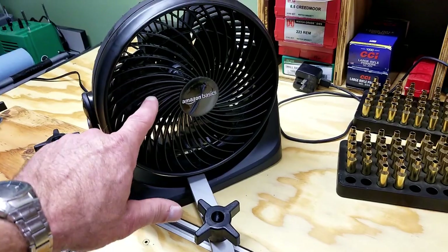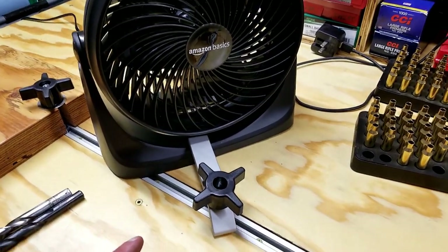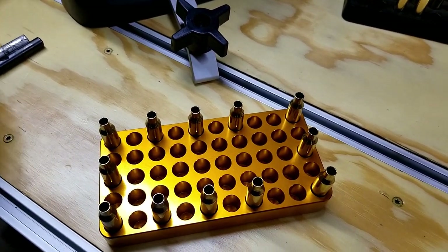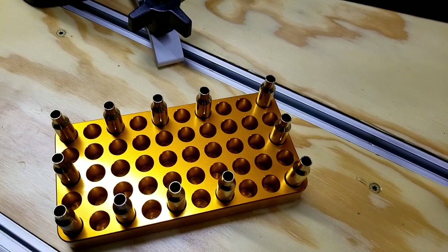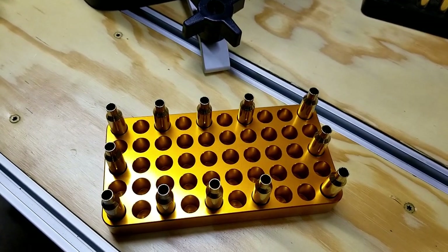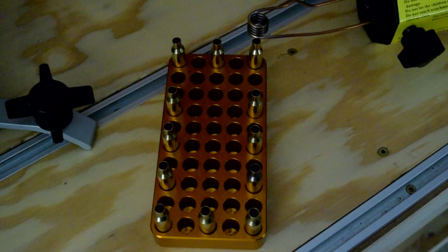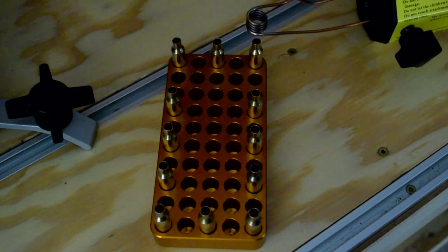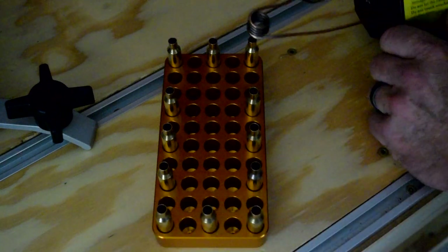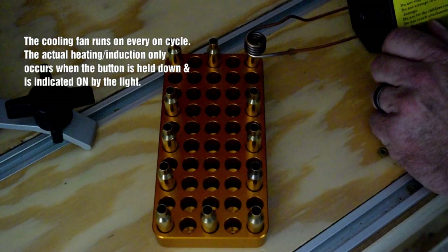I think I could do it a little bit faster, but with the fan running to help keep the induction heater cool, that may be affecting the temperatures too. Let's turn the lights out — I can't get really dark here, but I think I can get dark enough for you to see what this looks like. I'll go through a whole process of annealing all 12 cases and we'll take it from there.